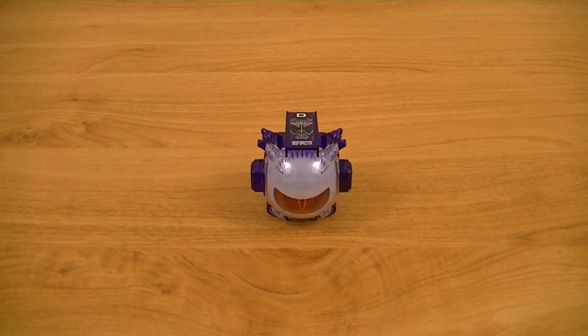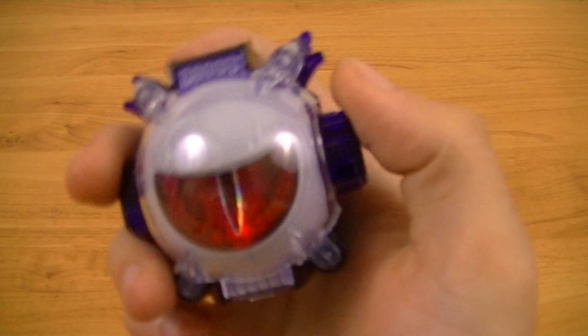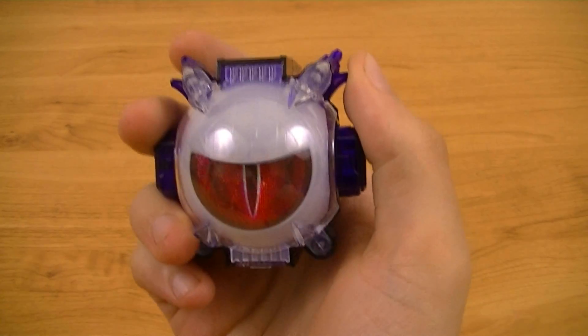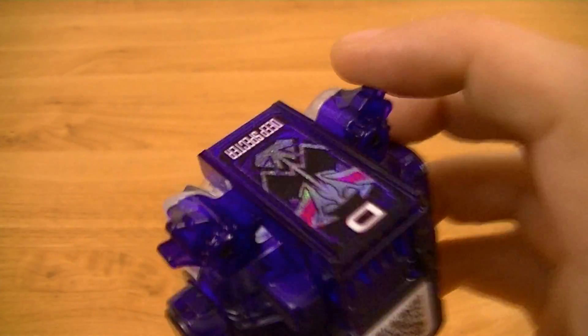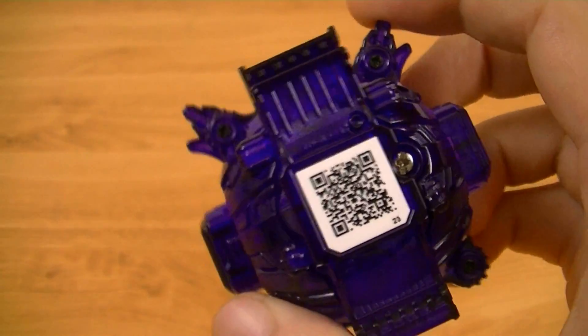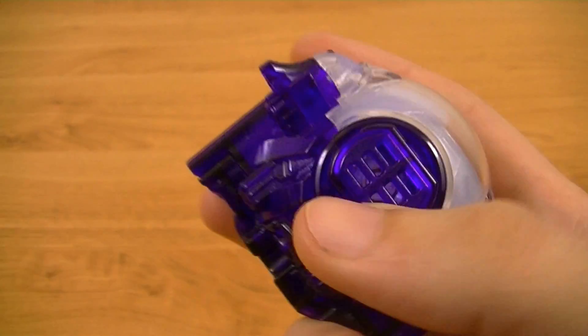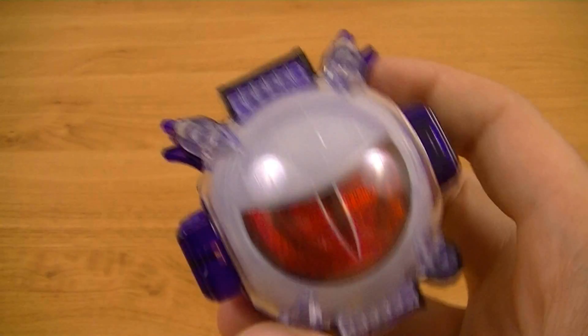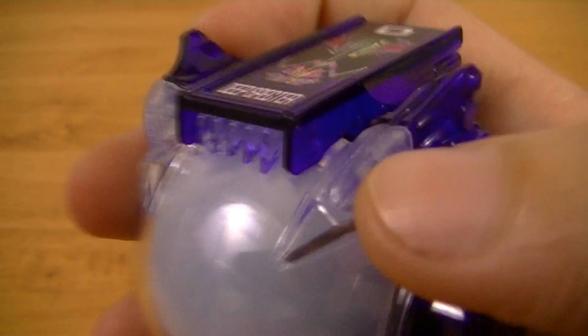To start things off we have to look at the icon itself. Looking at it up close, stylistically it's pretty similar to the Toco and Boost Ghost Icon — having a clear body, in this case clear purple, with a speaker on the side since this does have sounds, and it has lights as well, along with a couple of horns coming out of the sides of the top.